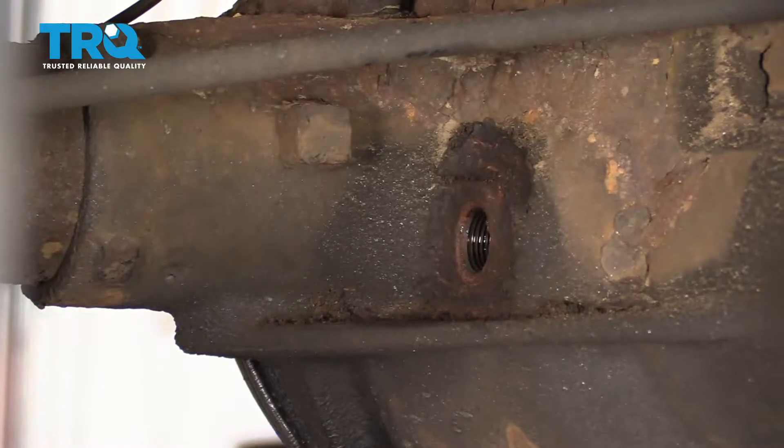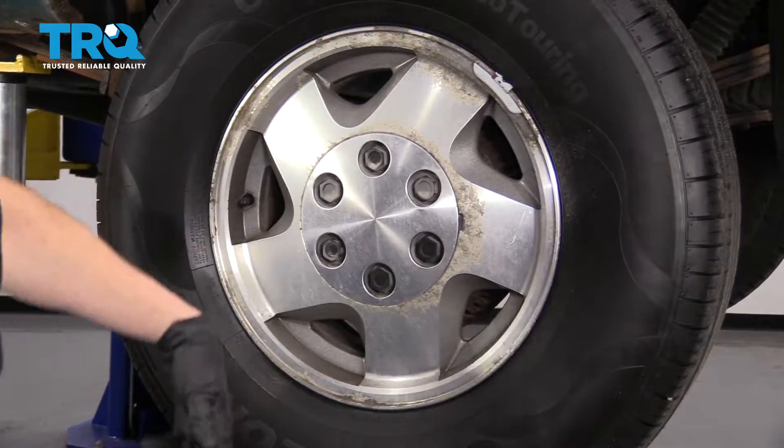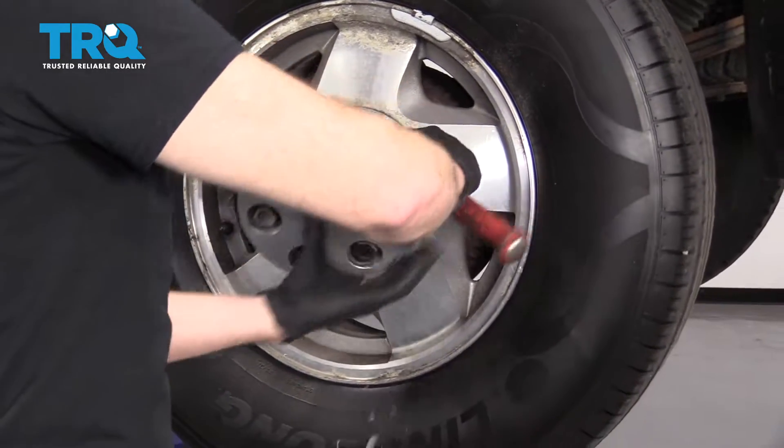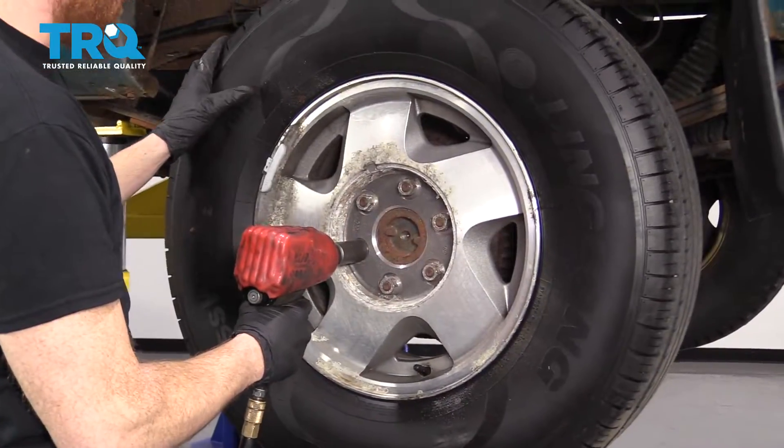Now that we have that out of the way, we can continue. Once you have your vehicle raised and supported, we're gonna remove the center cover and the lug nuts behind it. Use your 22-millimeter socket.